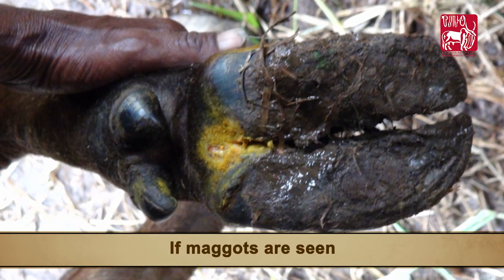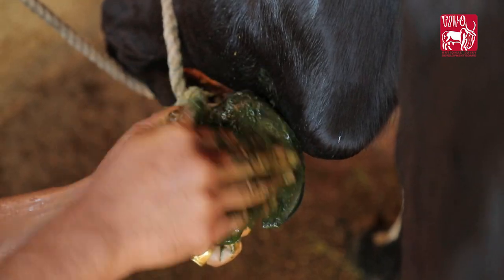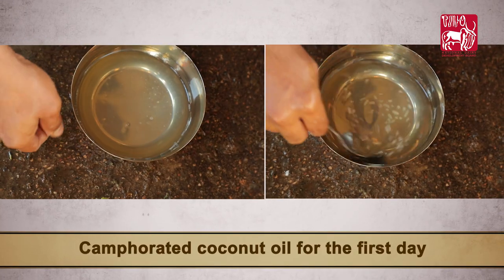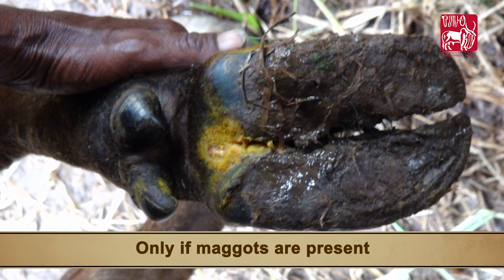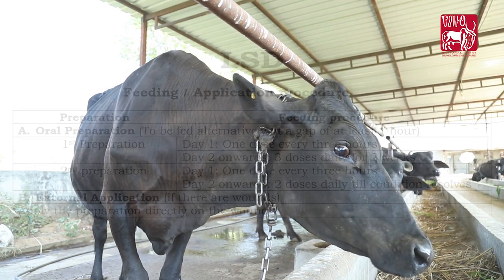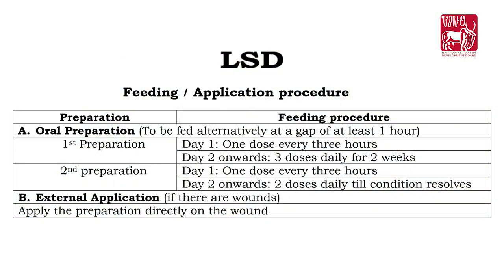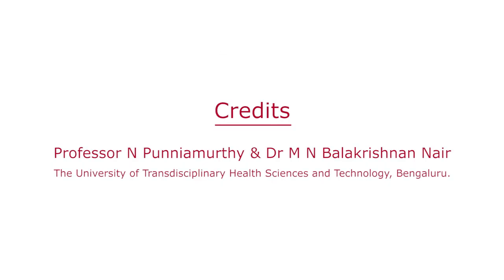If maggots are seen, apply Henna leaf paste or camphorated coconut oil for the first day. This step applies only if maggots are present.